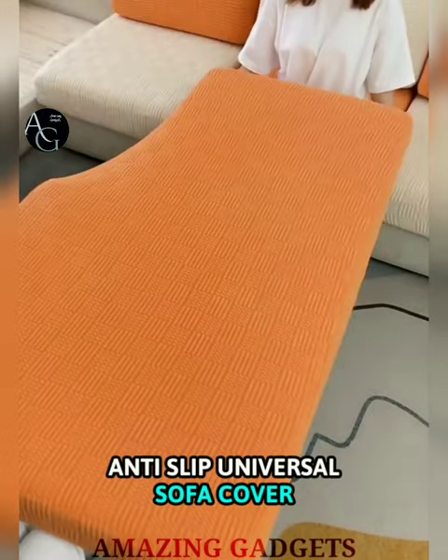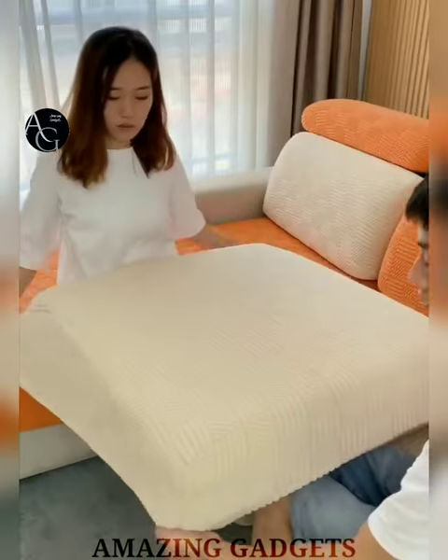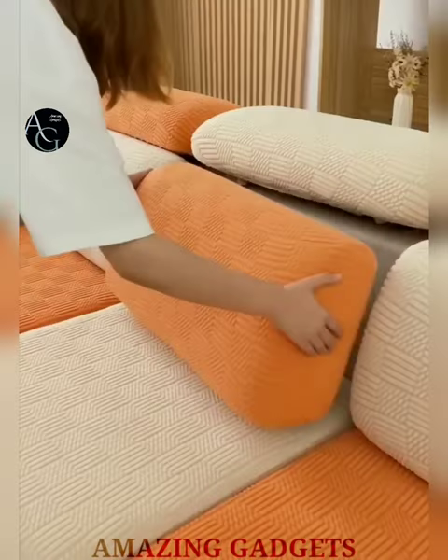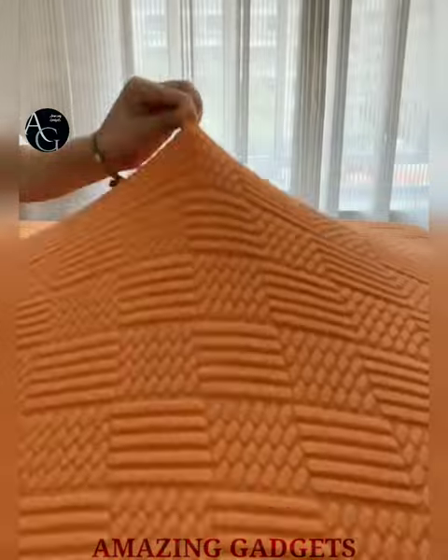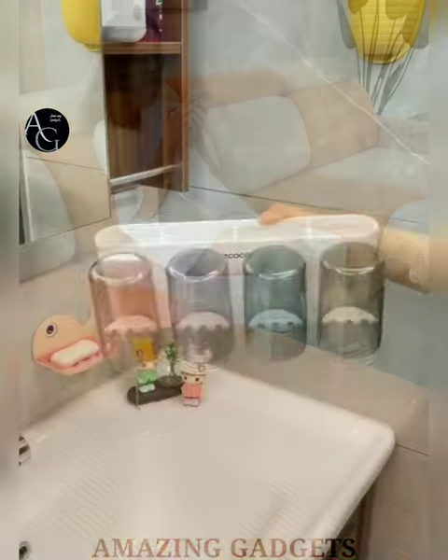Anti-slip Universal Sofa Cover — this L-shaped sofa cover is perfect for overall protection. It is very suitable for residents with children and pets. It can prevent stains, wear, overflow, scratches and other damages. This cover can cover and decorate the damaged area of an old sofa, creating a comfortable environment for you to enjoy your leisure time.